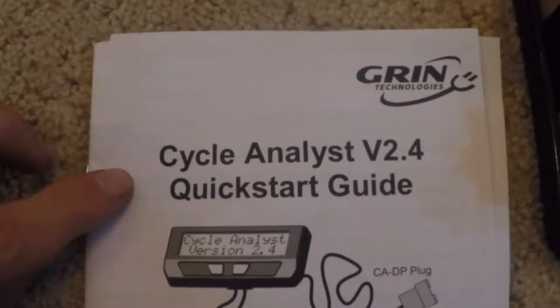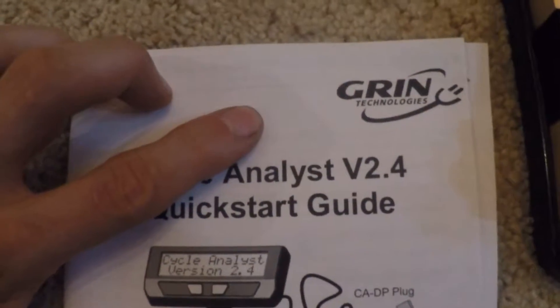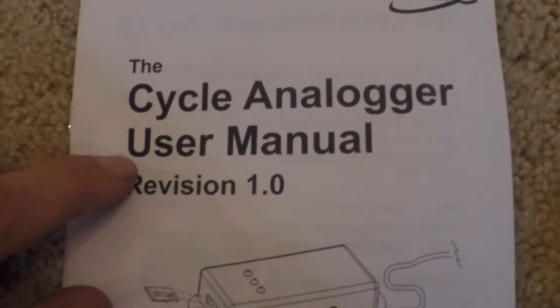Burton here. We're going to be installing a Cycle Analyst 2.4, bought at Green Technologies, and a Cycle Analogger.